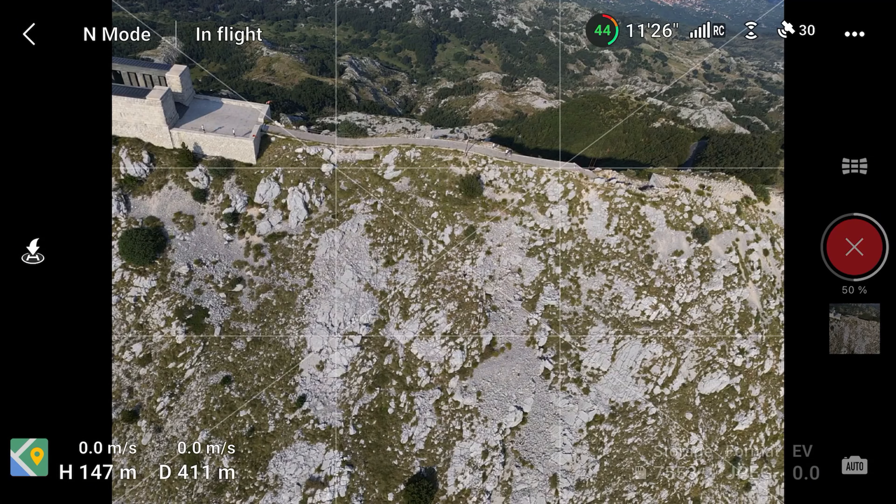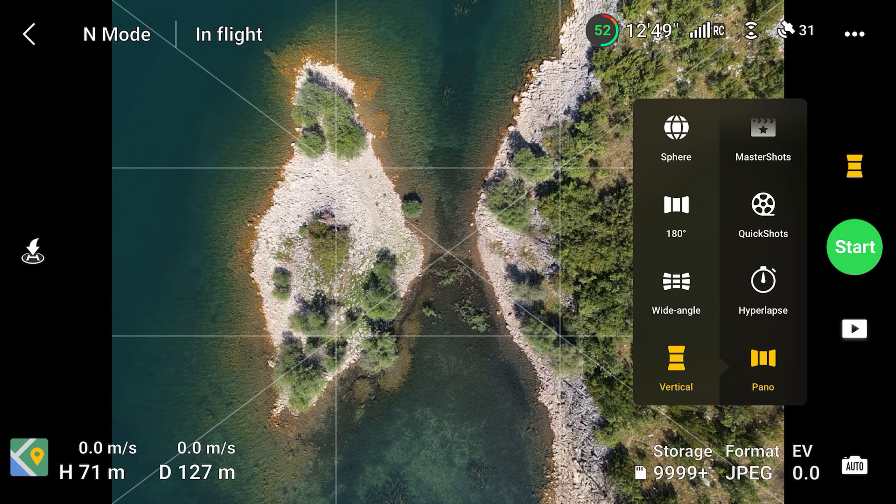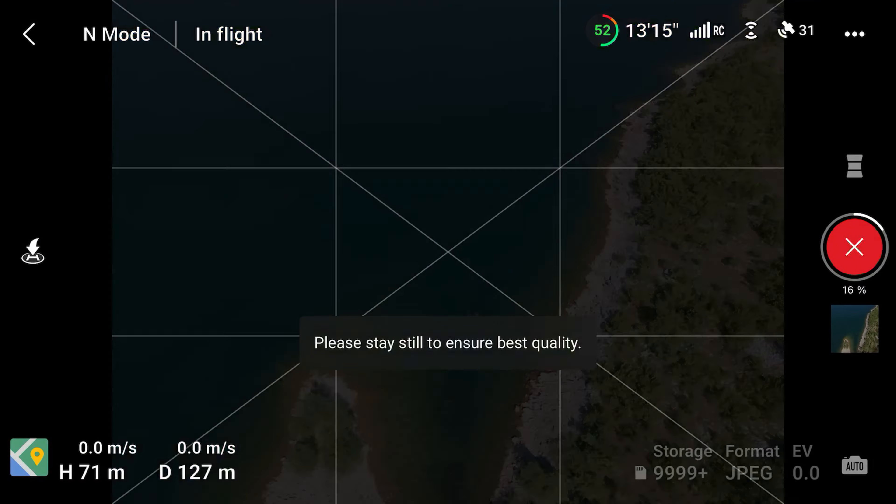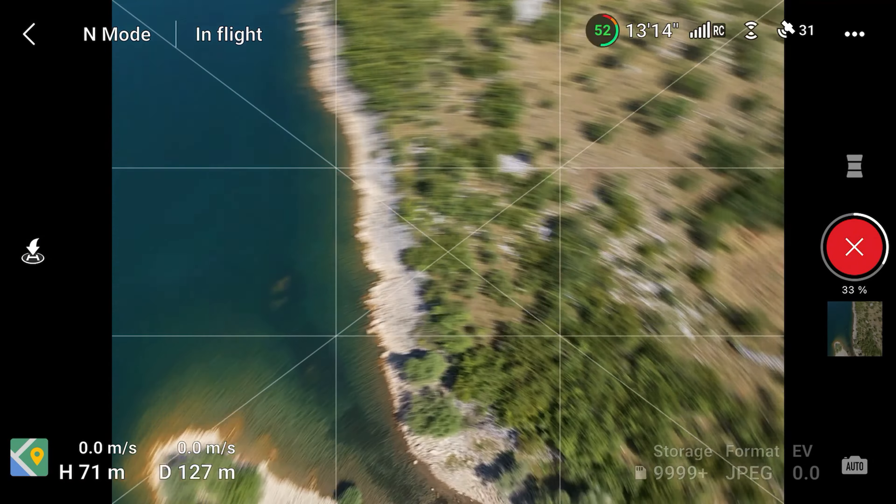Last we have the vertical panorama, which is when the drone takes three photos and then puts them into a vertical column. Start by putting the middle capture into the drone's view and then press start. The drone will take the two photos surrounding the middle one and then stitch them together. This could be great for a wallpaper on your phone, for example, but you will need to crop the photo slightly because the aspect ratio here is a bit taller than the standard 9:16.